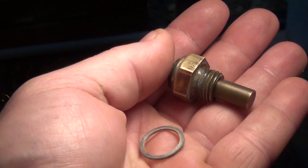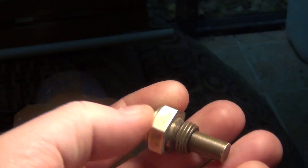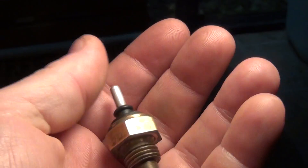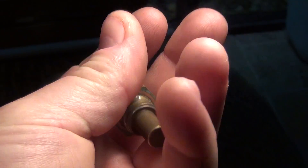So, when you buy this, if you go to a Mercedes dealer, their asking price is about 50 bucks. But if you get this from Pelican Parts or another online parts retailer, they charge like 7 or 8 bucks.